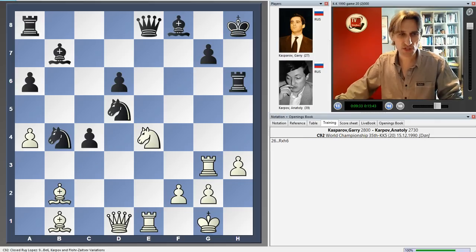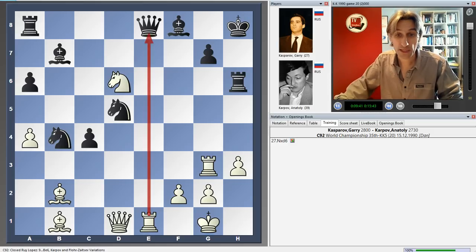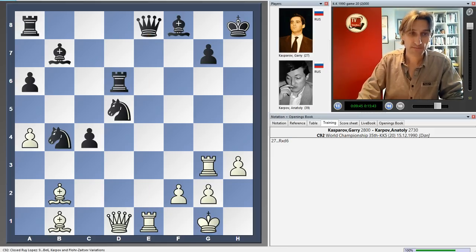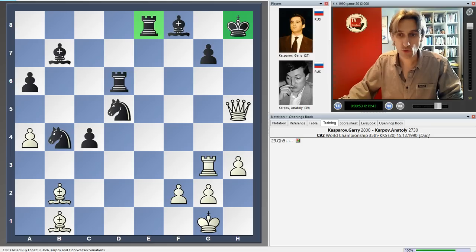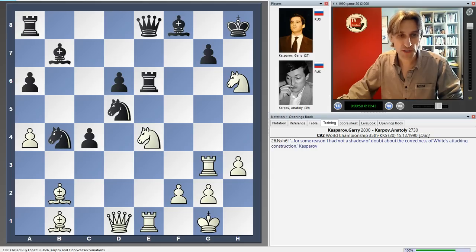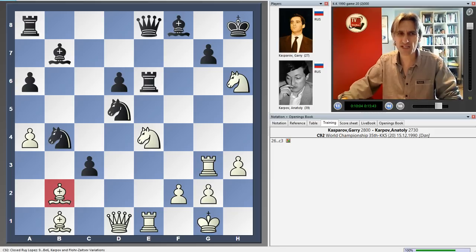So what about rook takes h6? Well, now there's knight takes d6 — a discovered attack, and this is fatal. If rook takes, we take the queen, and queen h5 check wins more material. So Karpov tried c3, blocking out this bishop. This is still really sharp and perhaps not easy to foresee that this would lead to mate.